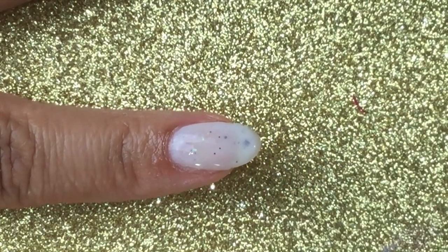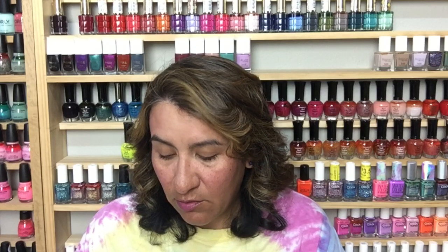So all of those are the ones that will be $11.50, because those are the crelly glitters of the collection. What I'm going to show you next are just the crellies, which are $10.50 — and these are really good as well.